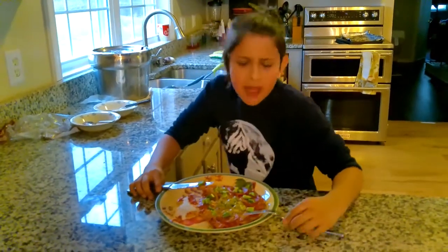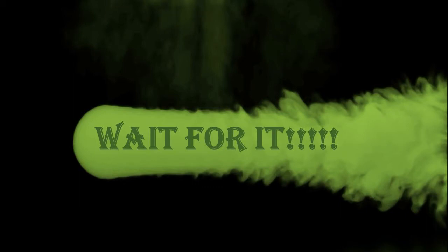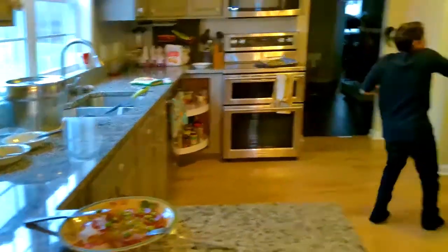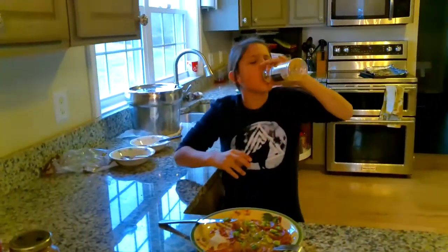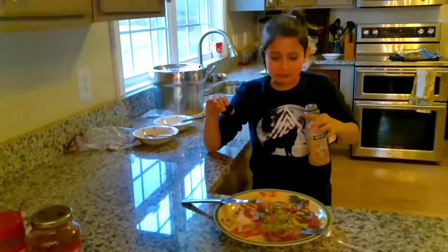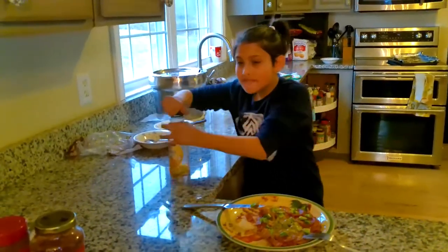Hey guys, I'm back again. And this pizza is really, really good. One second — jalapeño is super spicy. I'm not even joking. You should keep this on video. This is not a joke. Just make sure to hit the subscribe button.